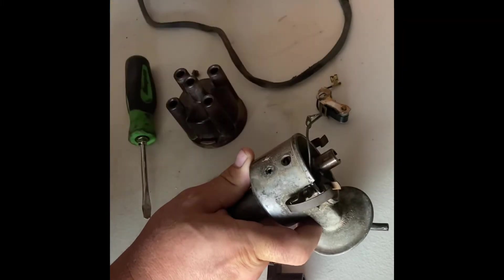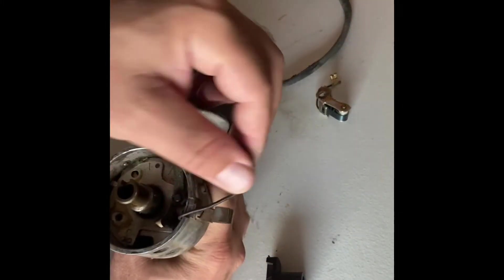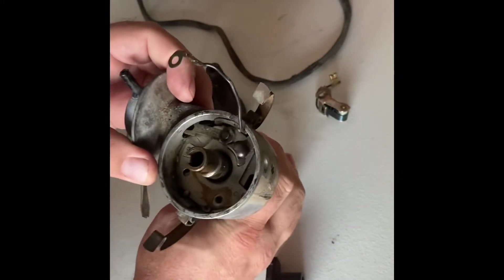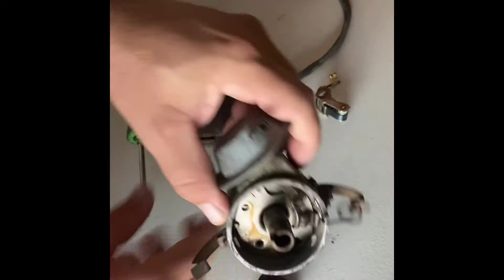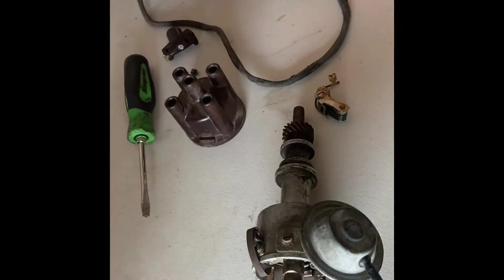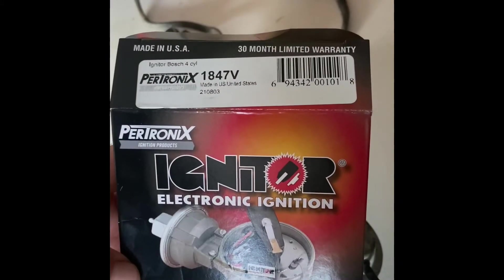Go ahead and pull this out — of course it flies across the room on me. Now that we have this plate visible, we're going to go ahead and take our Petronix kit. So this is our Petronix igniter kit.